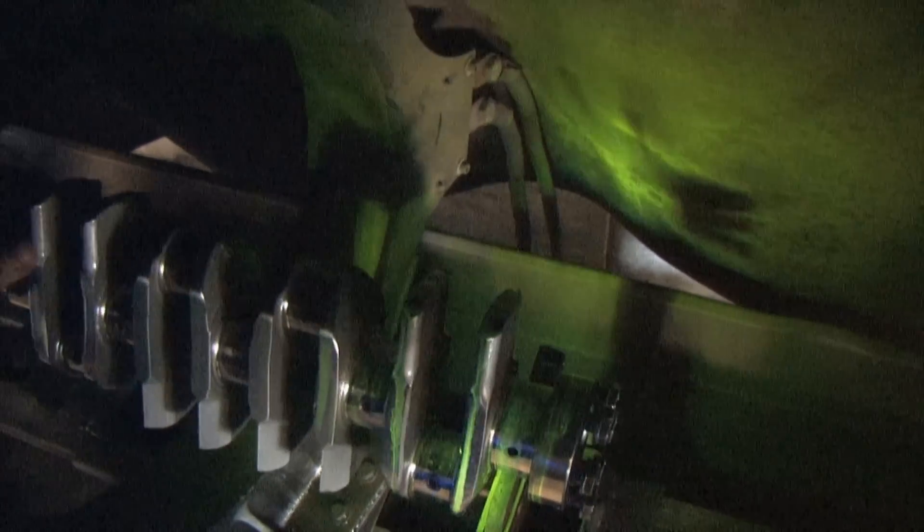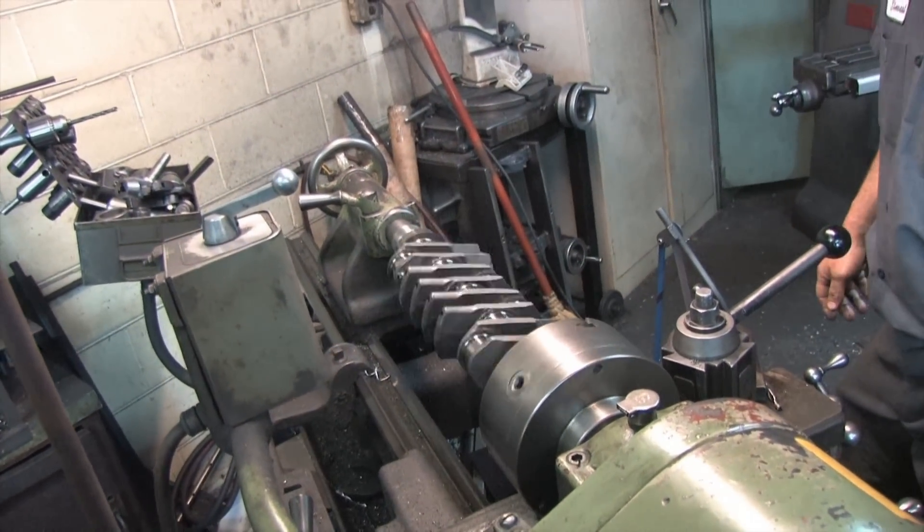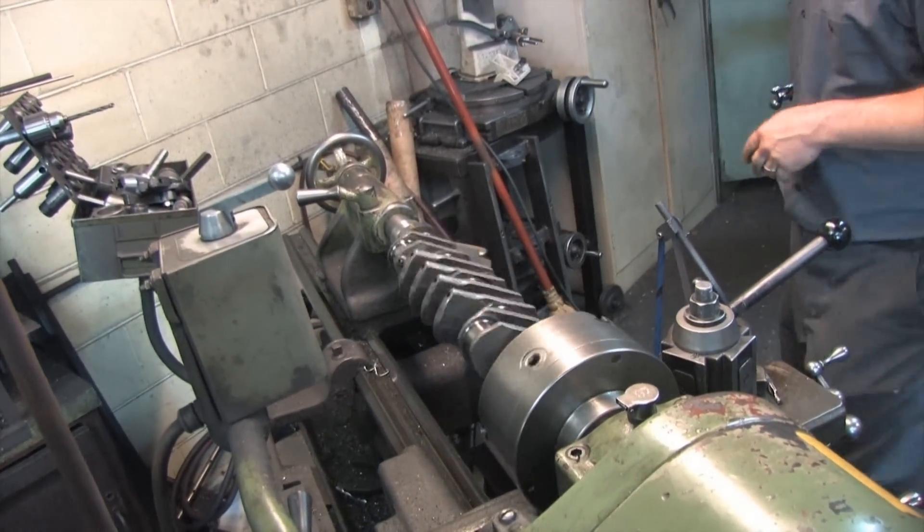That looks good. Since the crank showed zero stress damage, we're going to see if we can polish up these journals and take measurements to see if they all spec out.